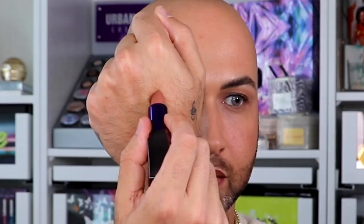For those of you with deeper skin tones who want to achieve a similar look, you can use shades like Depends on Traffic, or you can also go in with Horchata.